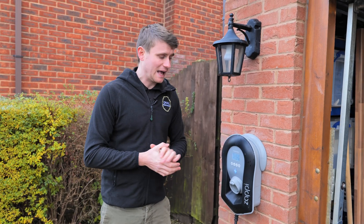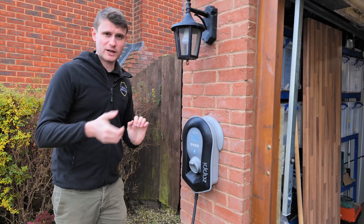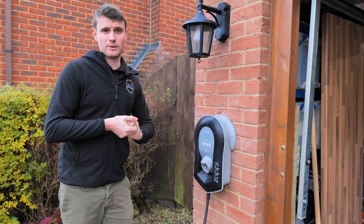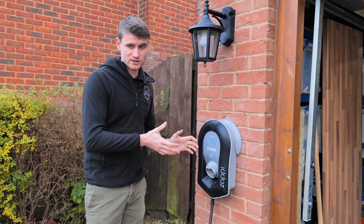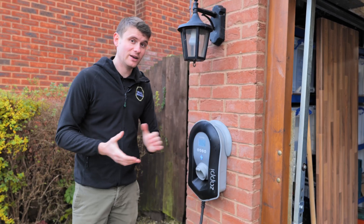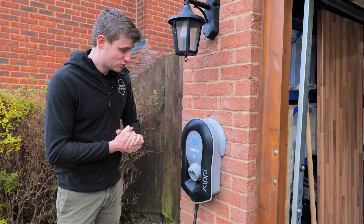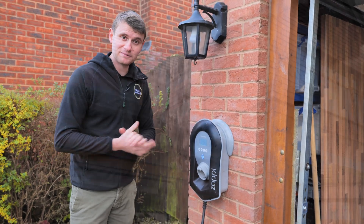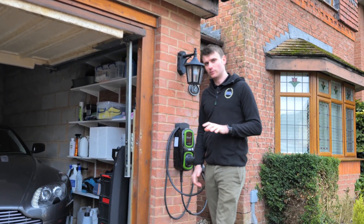You can also use Fast mode to charge at 7 kilowatts as quickly as possible, or Eco mode which trickle-charges at 1.4 kilowatts in preparation for the sun coming out. Eco Plus at 100% green level is the most economical way to charge as you're not buying any power in. The Zappi is connected to the MyEnergi app and we've integrated it with the battery, setting the battery to receive power first, with the car charging once the battery is fully charged.